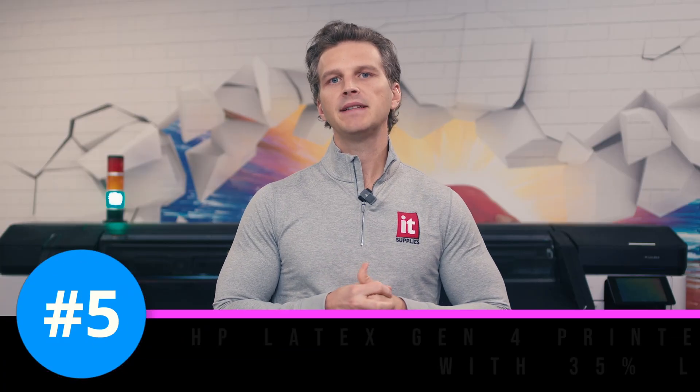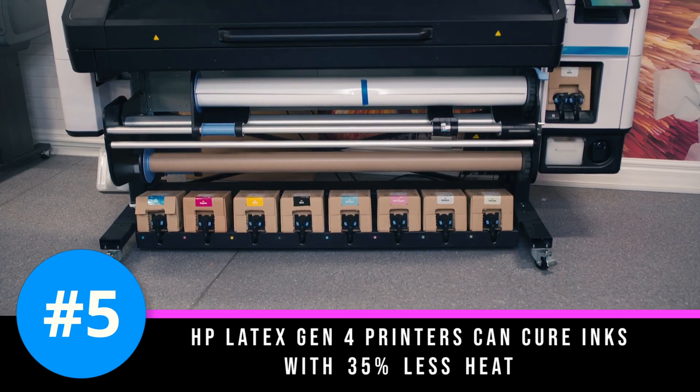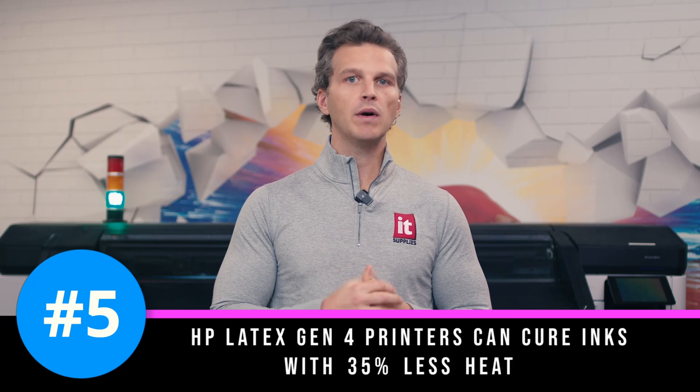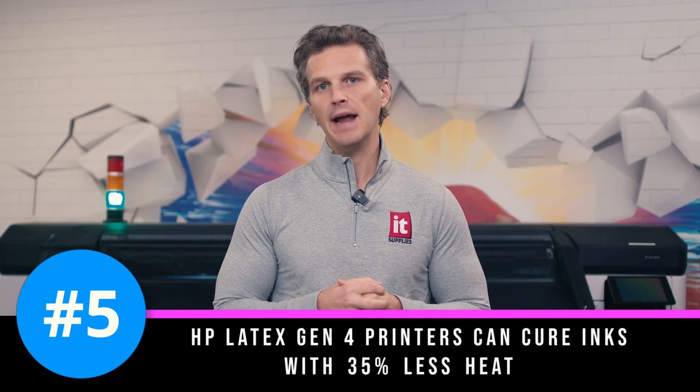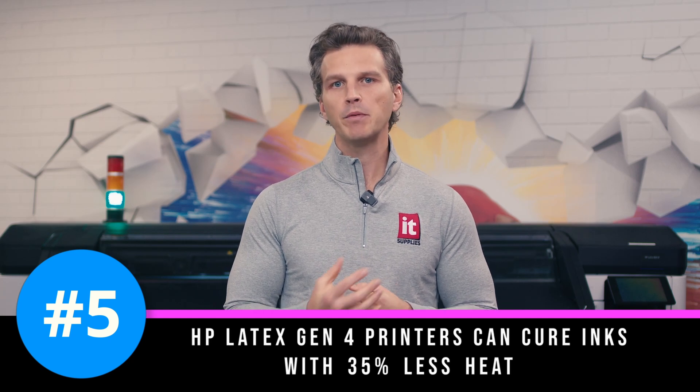Number five. HP Latex Gen 4 printers can cure inks with 35% less heat, as low as 150 degrees Fahrenheit. This means that some of the medias that couldn't hold up to the heat required for Gen 3 latex are now able to print flawlessly on Gen 4 printers. This includes paper-based poster stock as well as heat-sensitive films.